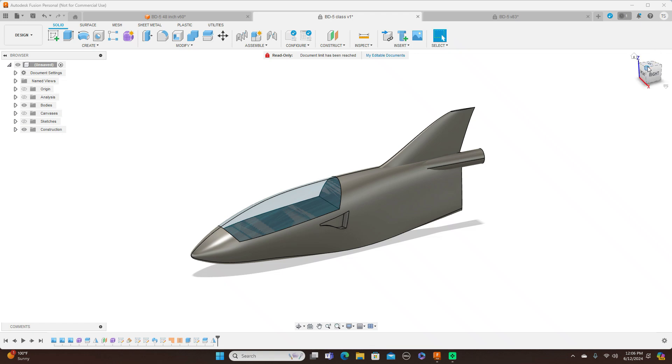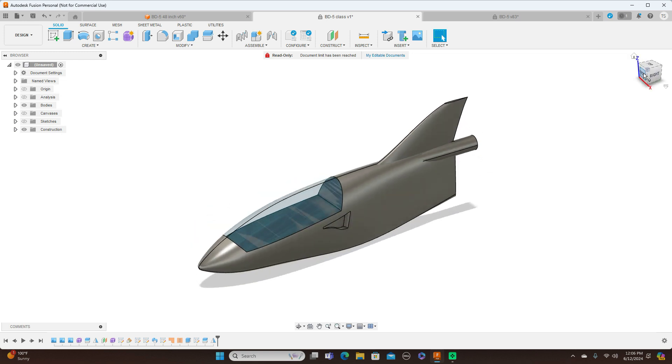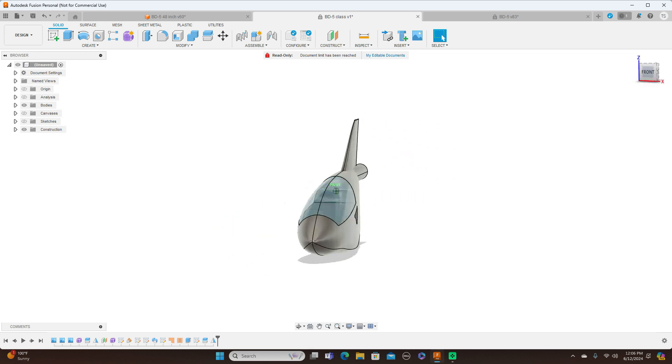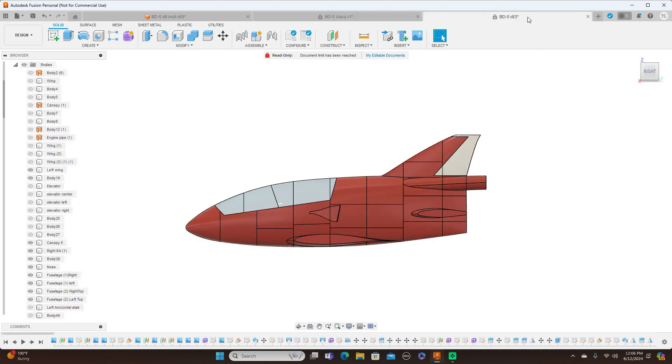A couple of months ago one of my friends came to me and asked would I model a BD-5 for him because he wanted to make an actual flying model of it. He asked would I model it and then go ahead and 3D print the BD-5 for him. So I went ahead and 3D printed that for him, and I also showed you guys how to model a BD-5. This is that particular model that I showed you guys how to model — his BD-5 that I designed and modeled for him.